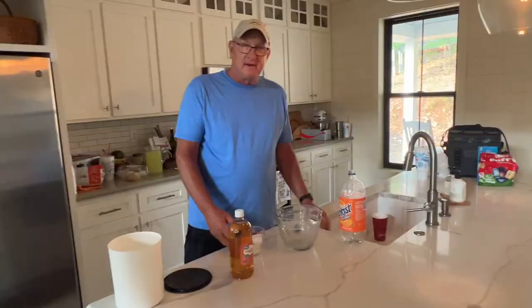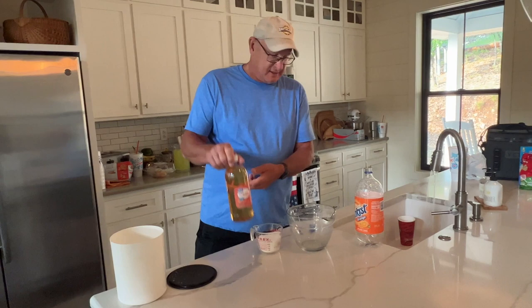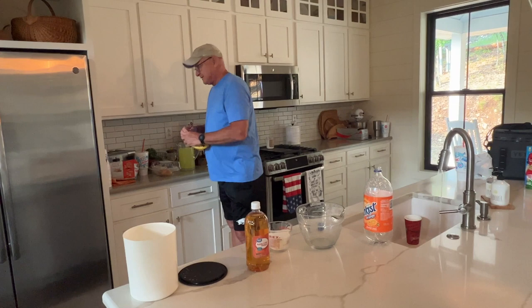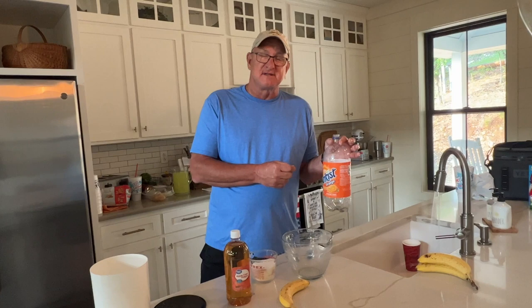We're going to put in one cup of sugar, one cup of cider vinegar, and a cup of hot water and a banana peel — just the peel. That's what makes it. We're going to put it in a two liter pop bottle, cut a hole in the side, and then hang that ten to fifteen feet from the hive. That makes a wax moth trap.